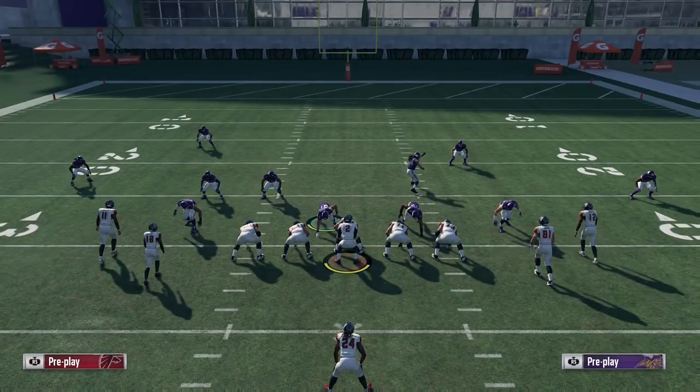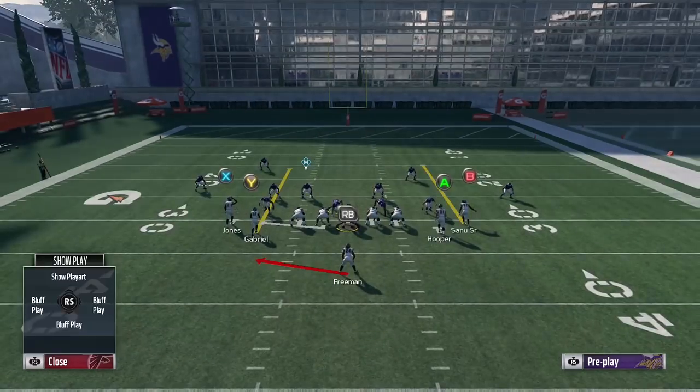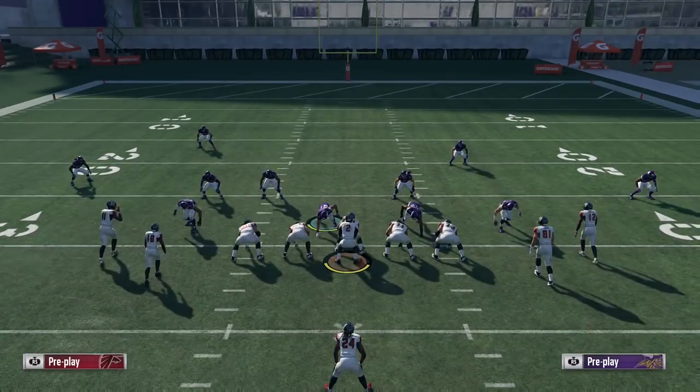What's going on everybody? Welcome to a new video. In this one I'm going to be giving you guys the solution to a question I've gotten a lot over the past year in Madden 18 — what I think is a good way to stop the halfback pitch out of single back tight slots. I'm actually going to show you guys how to do it without even needing a user defender on defense.